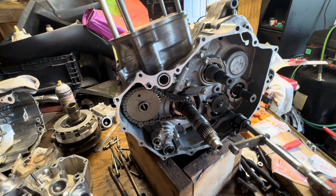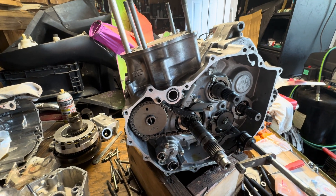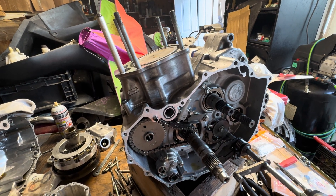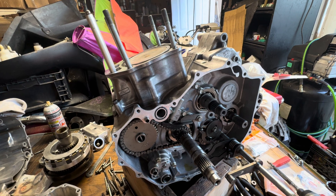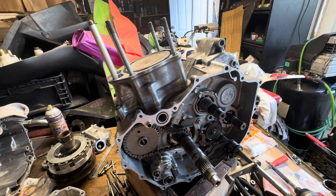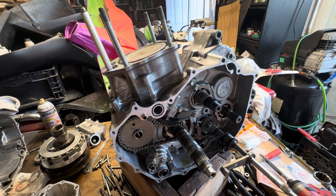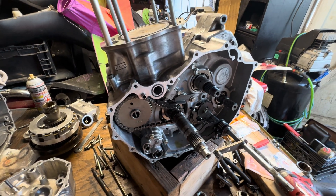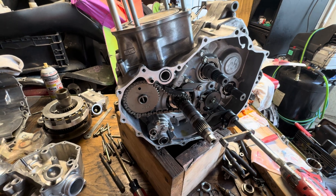This is very important because I made a mistake where I rushed it and was a tooth off. Just turning the engine over it wouldn't start, and I bent a valve and messed up the valve guide by having the timing off. Timing is very critical — besides not running, you can damage the engine.